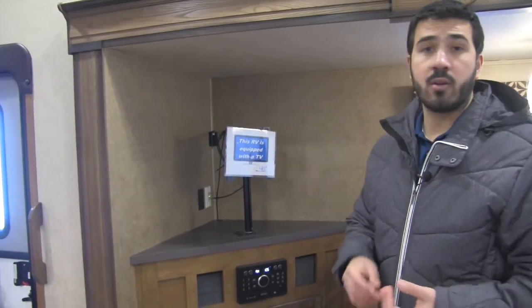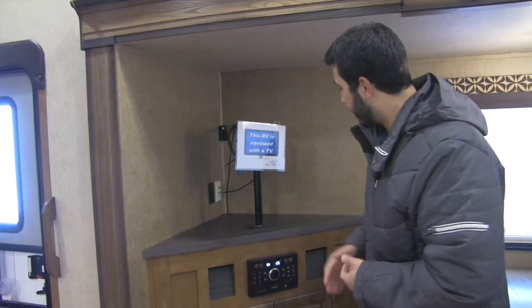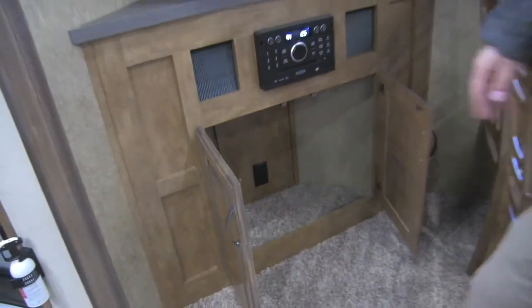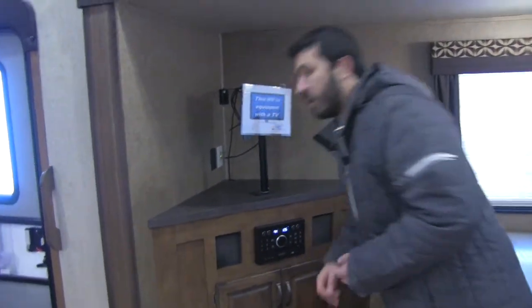That's going to be your radio, CD player, as well as a DVD player. So you can pop a movie in and watch it on your 40 inch. Underneath here you'll see excellent storage area. You're also going to have an additional plug-in down there, so if you do want to plug in other things like Xbox, PlayStation, or something like that, you certainly have that capability as well.